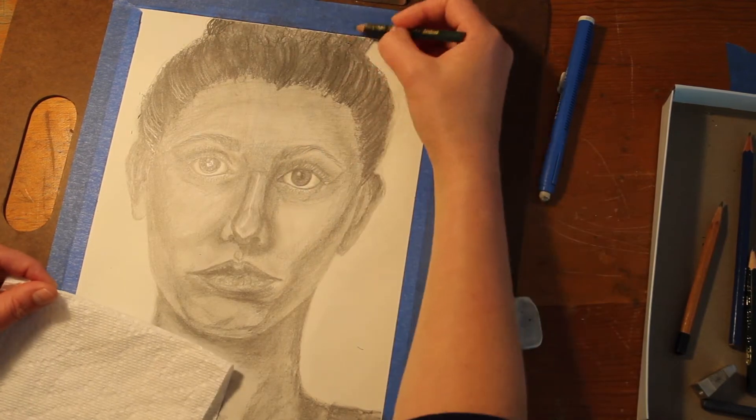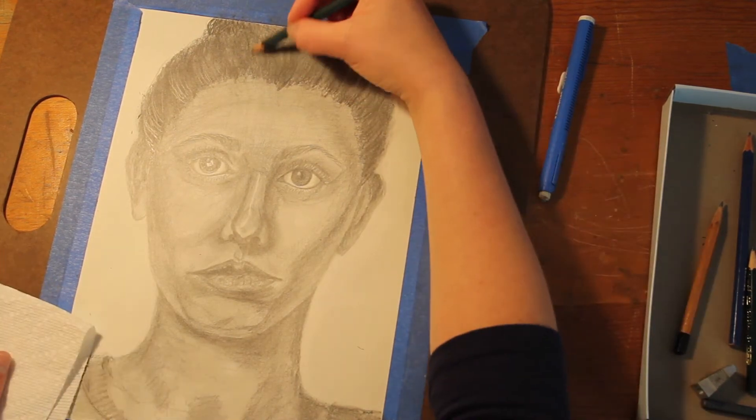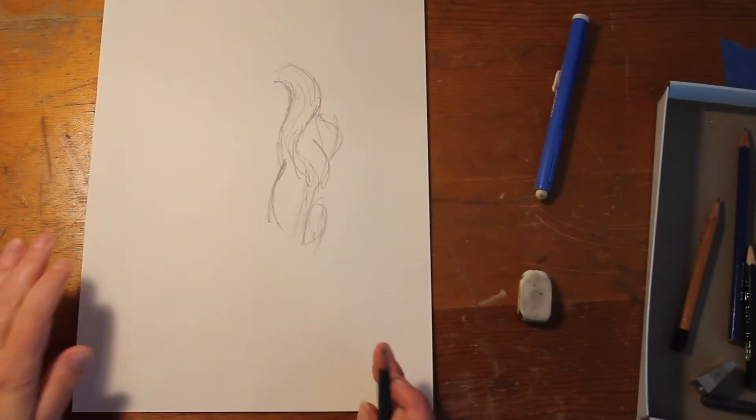Working back and forth between your pencil and eraser over that blended base helps you quickly map out the texture in your hair. Different hair has different textures, so use mark-making that makes sense for your hair type — it might be more scumbly, it might be more straight. It really needs to be tailored to your hair type.